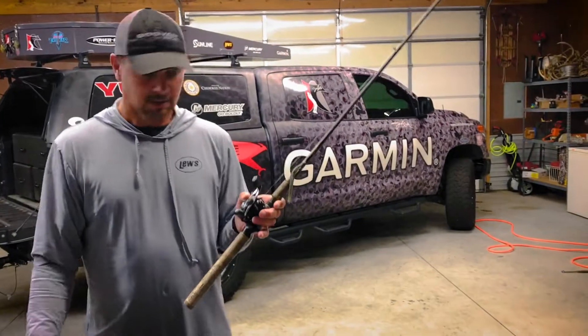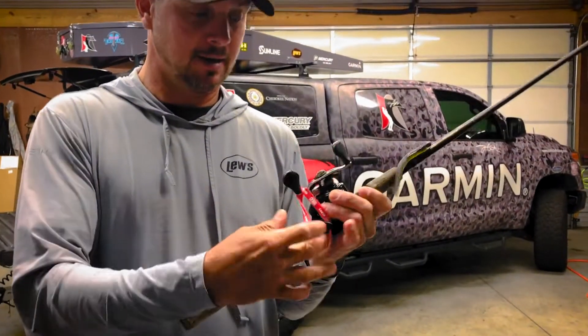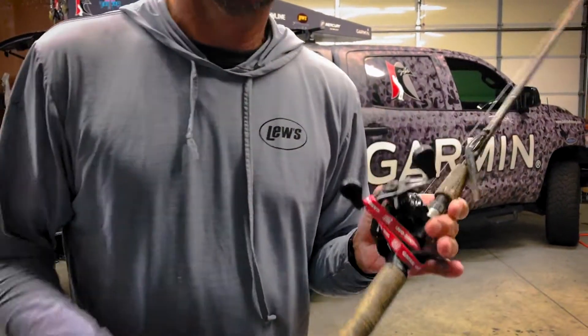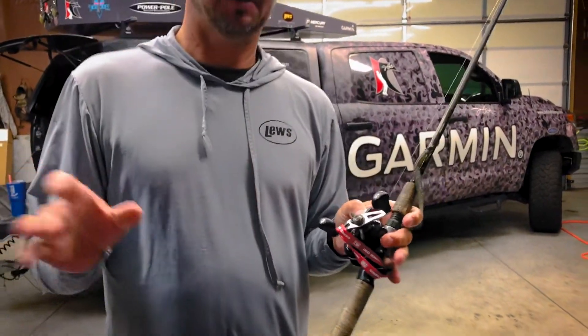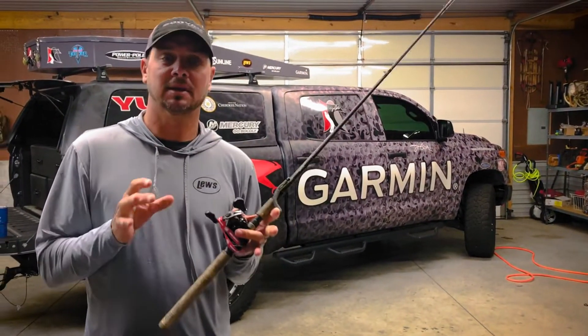One thing I also do is whenever I do that, I'll put a rubber band or something on there, and that just reminds me the next time I go fishing that it's loose — because I've done it, gone out there and made a cast, forgot that I loosened it up. It just keeps everything fresh.